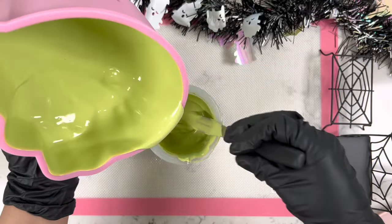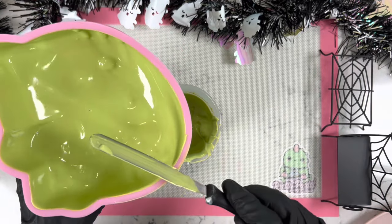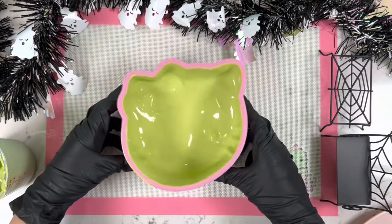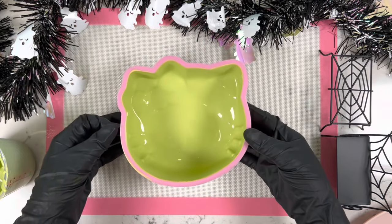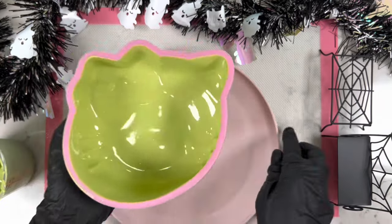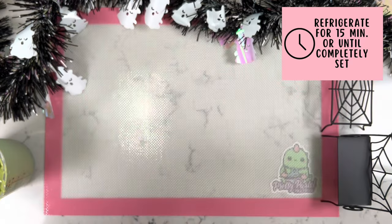Now that we've taken off as much excess chocolate as we can, we're going to use the side of our spatula to scrape off all that extra chocolate — if we leave it on, it will start setting and become very difficult to remove. We'll tap this on the countertop to release extra air pockets, then this goes in the refrigerator for about 15 minutes or until completely set to the touch.